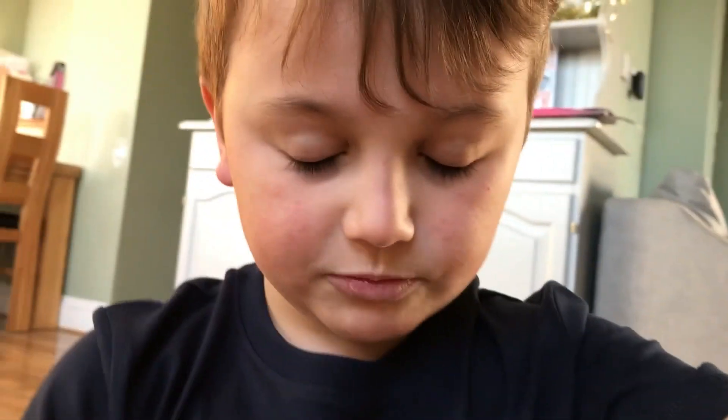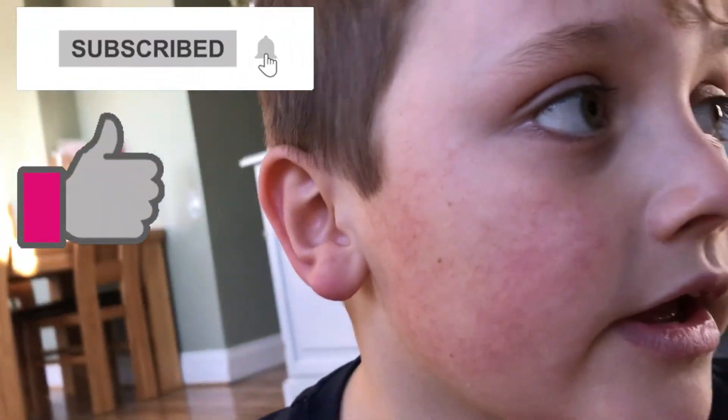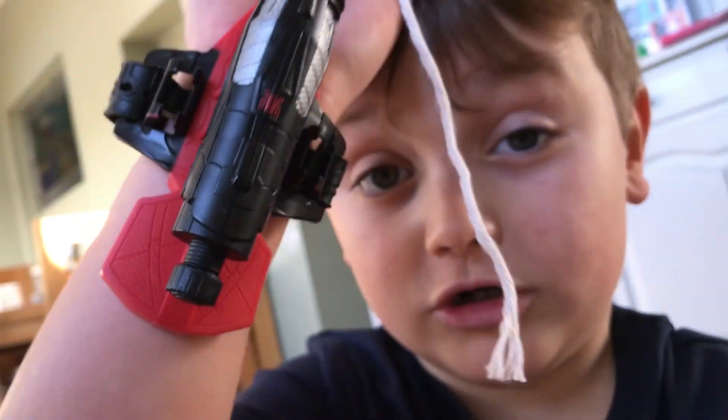Bye bye! That's pretty much gonna wrap it up for this video. If you want to see any more videos like this, make sure you subscribe, turn on post notification bell, and hit the like button to see more Spider-Man web shooter videos. Until then, I'll see you guys next time — peace out!